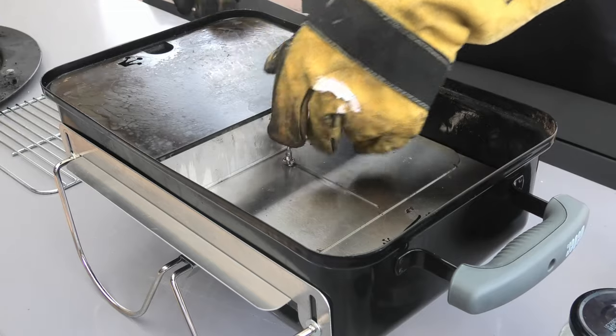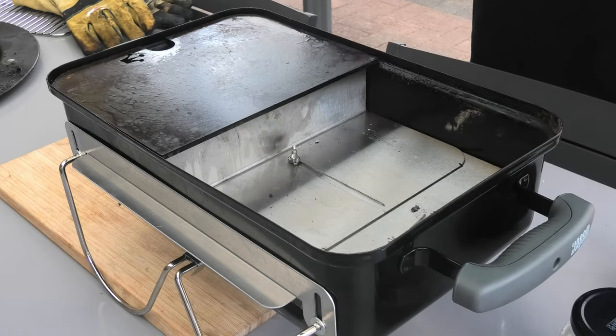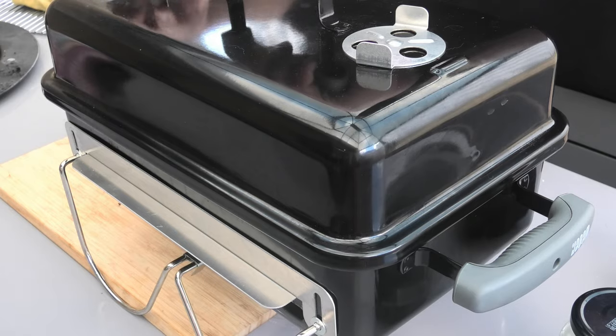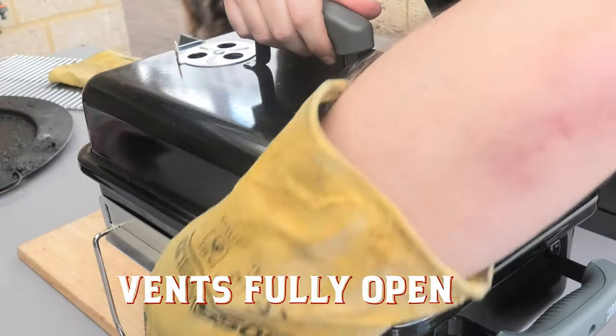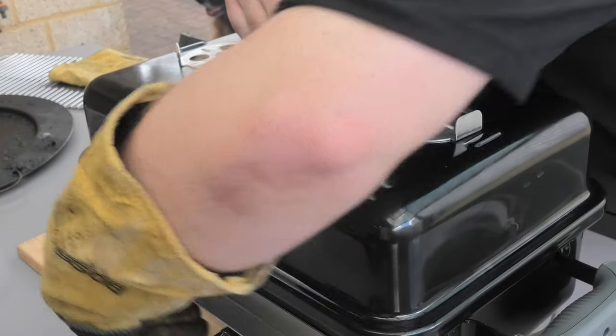We're going to be cooking these burgers on a seasoned hot plate. Put the lid on — we need that nice and hot. Vents fully open. Make sure you remember to open the bottom vents as well.